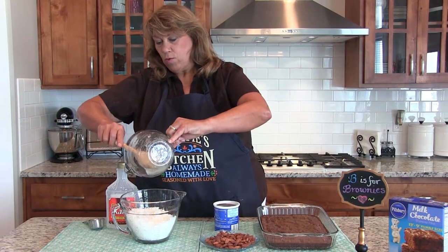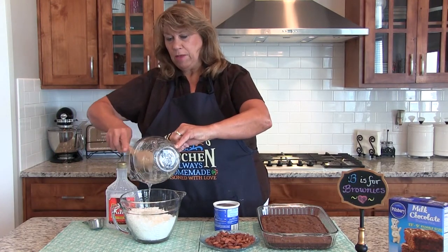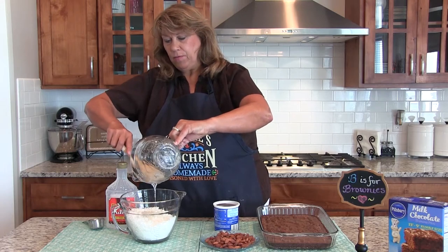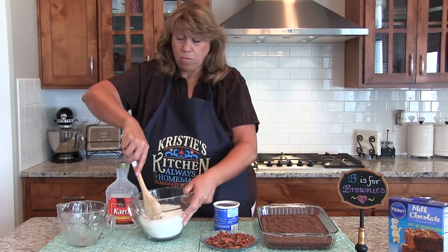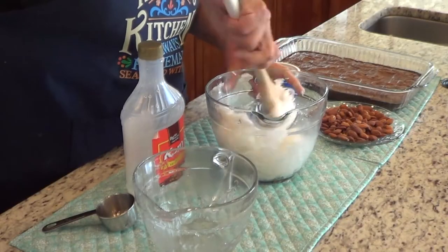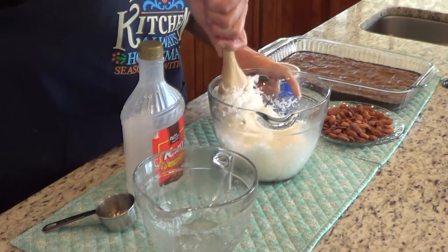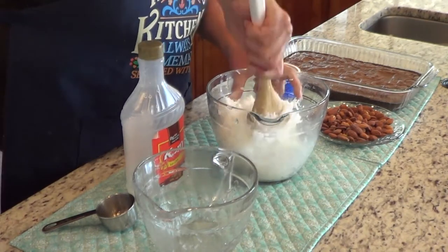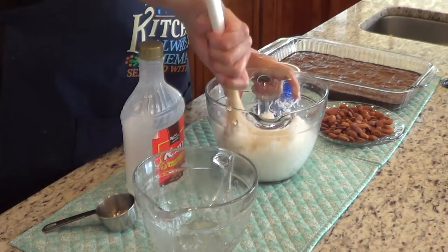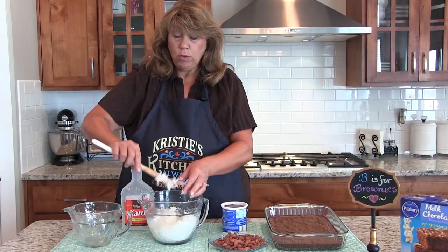I'm going to add the corn syrup. It doesn't look like it's going to be enough, but it is. Then you're going to work it in and just keep mixing it until it's combined. Then you're going to spread it on top of the cooled brownies.